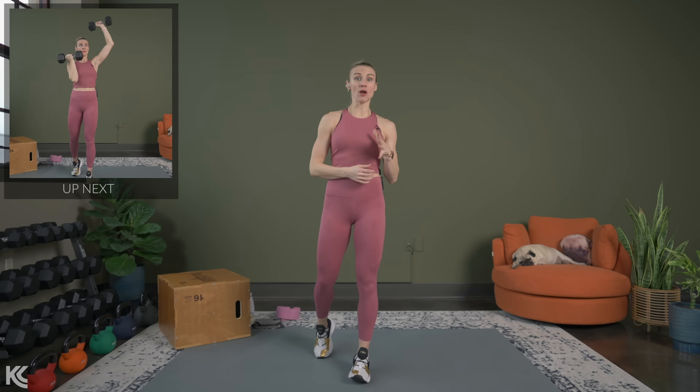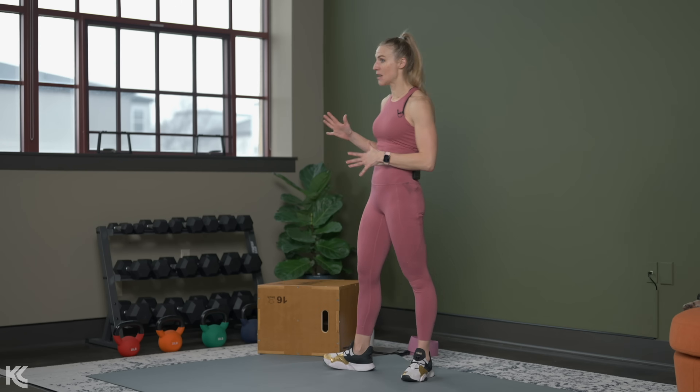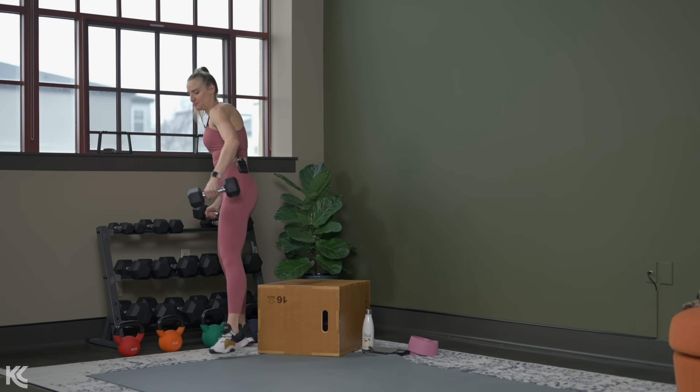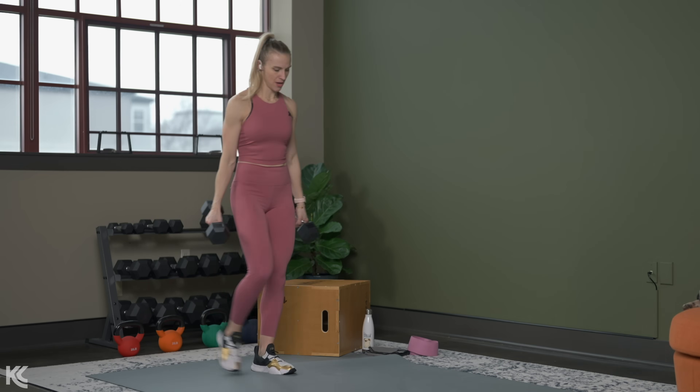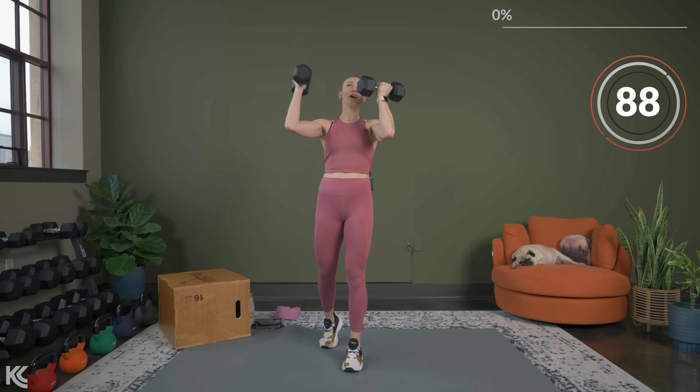Alright, let's get ready for our first exercise: an alternating Arnold press. Just to give you an idea — I would usually use about 20 pounds for my Arnold press, but today I'm dropping five and using 15. That's just to give you a range. Again, pick something heavy but doable for that 90 seconds. Grab your dumbbells, get ready to go — five seconds and we go.